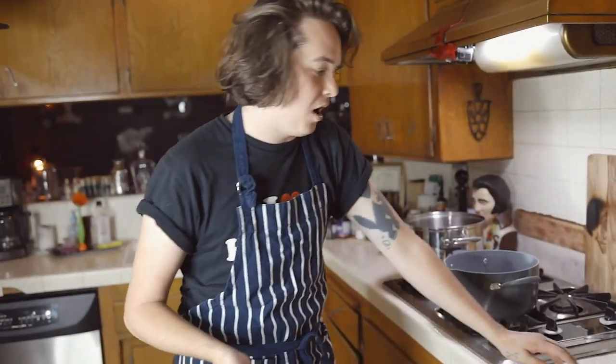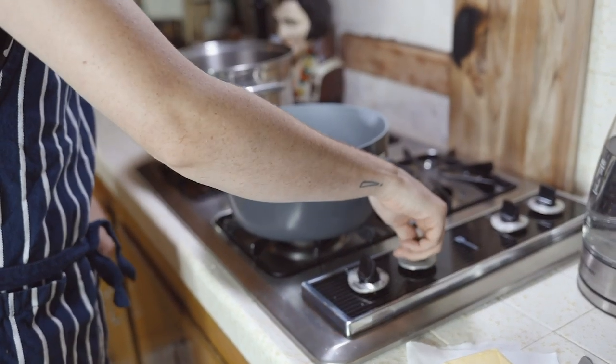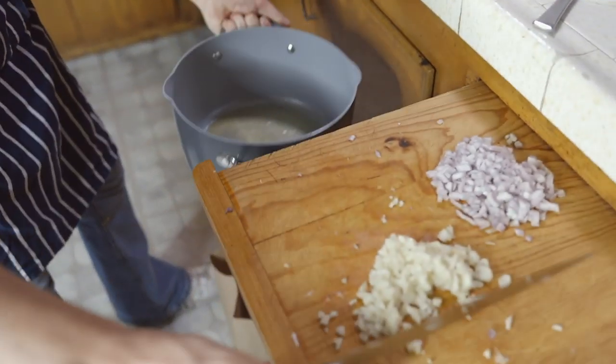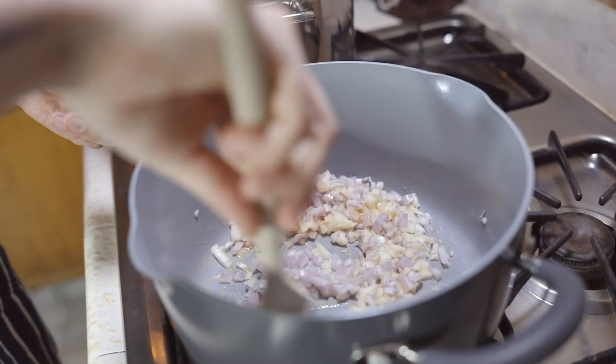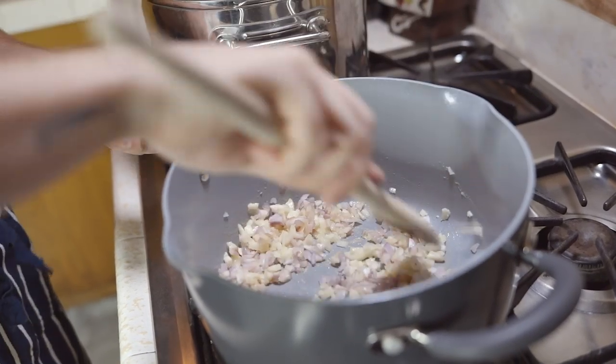Now that we got these things chopped, we're gonna get some butter in this pot. You can use olive oil, but I like to use butter. Heat that up just a little bit. Now that the butter is melted, we're gonna put the shallots and the garlic in there. Get your wooden spoon and mix it up. You don't want these to get crispy, but you want them to sweat a little and get a little bit clearer.